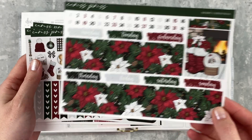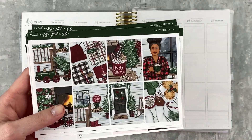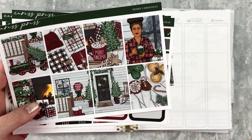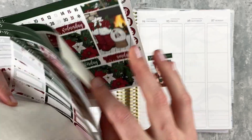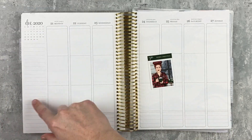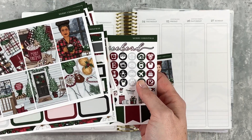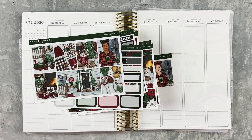I'm going to use the bottom washi and date covers, and this last page has some deco and functional stuff on it. I also have this extra box and I'm going to use it — I love a red-headed girl in a kit. I might sub in something else since I'm not going to put down a cleaning list this week because I was gone pretty much the whole time. I'll have room for an extra full box so we'll just see how it goes.